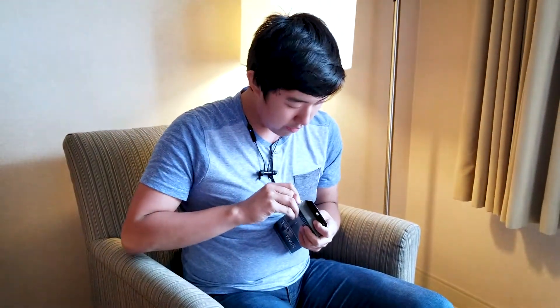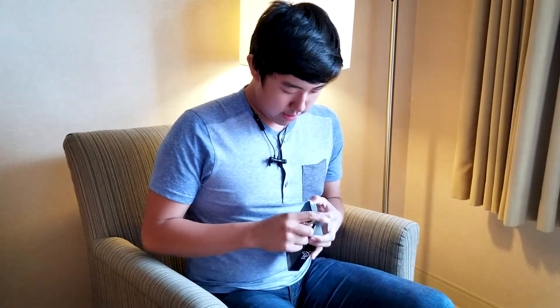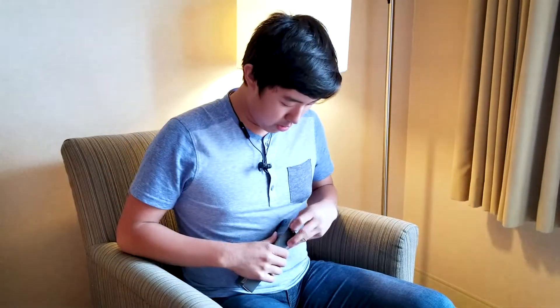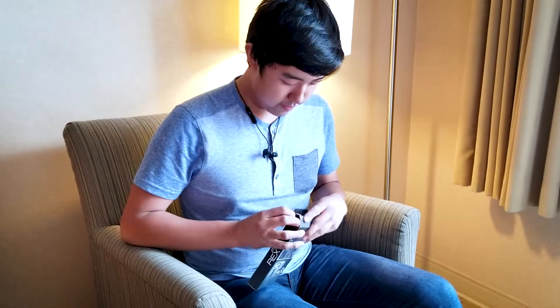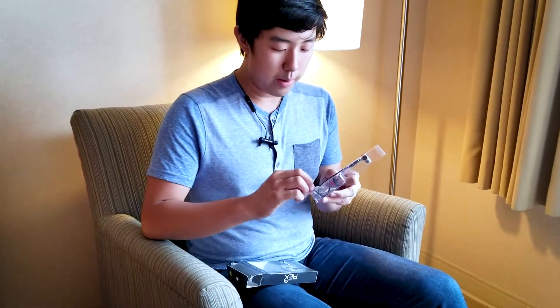These are some Mood Lab earbuds. These ones look like they're packaged a little bit better than the Vortex headphones. I'm just going to open this up here. Yeah, these come with a nice flat cable and two extra replaceable ear tips, which is nice — that means if they don't fit you, you can always try a different size. They do seem to have a really cheap cable right off the bat.